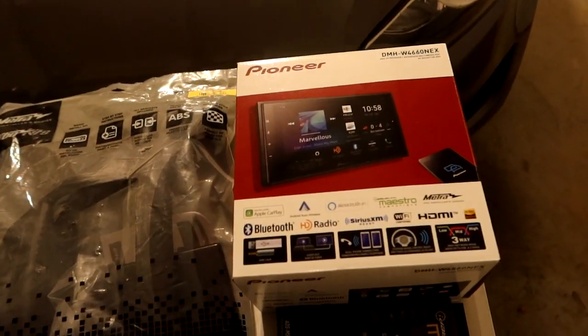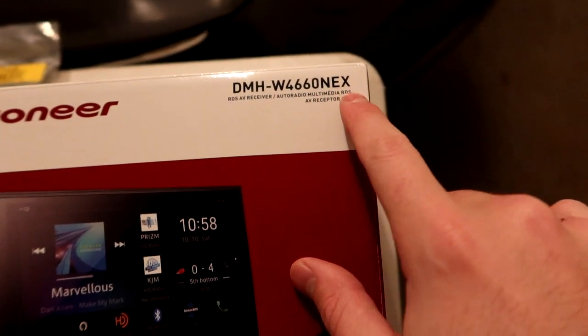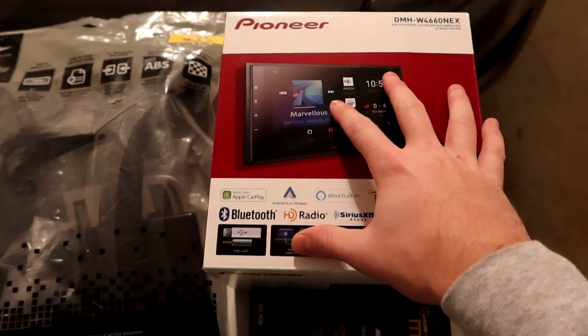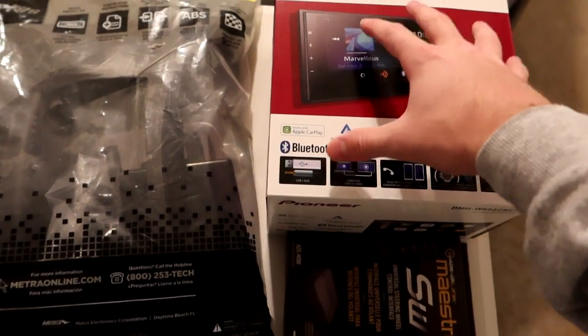We have a brand new stereo on the table — a Pioneer DMH-W4660NEX. This is a fully touchscreen stereo with all the bells and whistles: Apple CarPlay, Android Auto, and we're going to take it a little bit further.